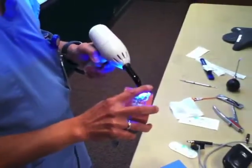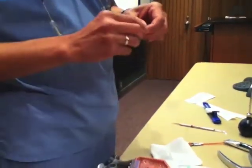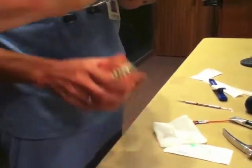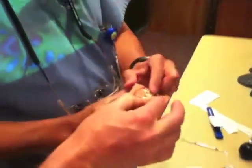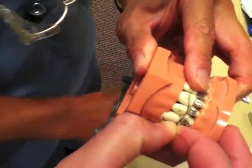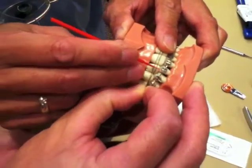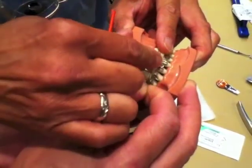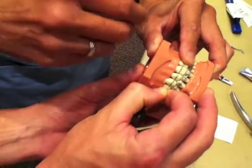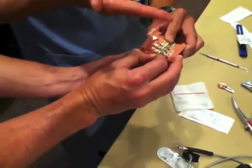Now we're going to lay that suture across the tooth. You can passively lay that on the tooth. Take more of the material — get the suture wet. The material we're going to be using comes again in another little syringe, and we're going to layer some of that material on there.